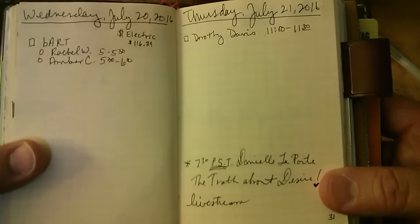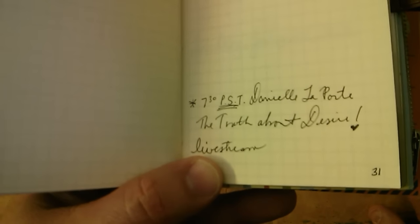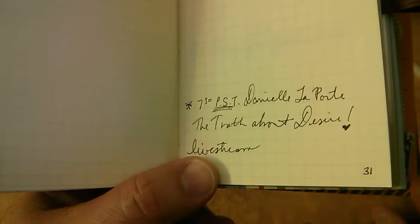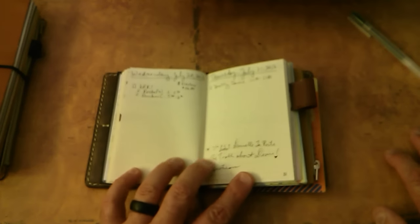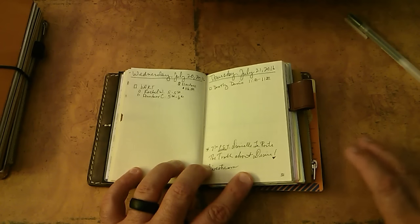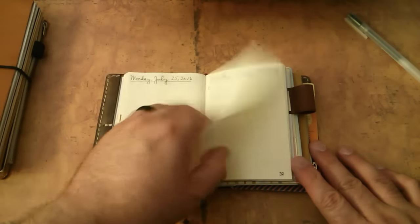Something I'm really looking forward to: on Thursday the 21st, 7:30 Pacific Standard Time, Danielle Laporte is going to be talking about the truth about desire and it's a live stream. So very much looking forward to that. I've been reading two of her books that are wonderful.